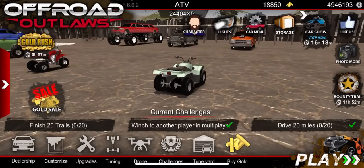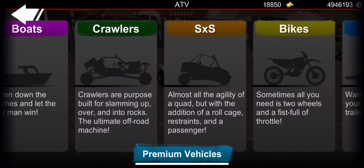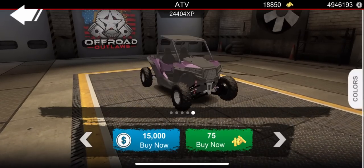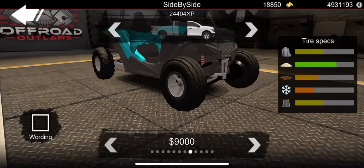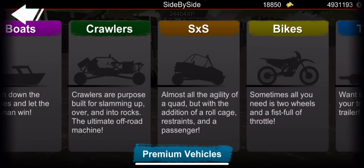That would be awesome to be able to make these four-wheelers and three-wheelers float. Let's go back to the dealership and check out - we got crawlers there, they should float. But what about side-by-sides or a golf cart? I have a feeling the tire selection's gonna be the same as four-wheelers for these side-by-sides. Let's go ahead and do this - go to Customize, go to Tires. No floating tires again. I wish we could have floating tires for these side-by-sides. So the side-by-sides do not float.